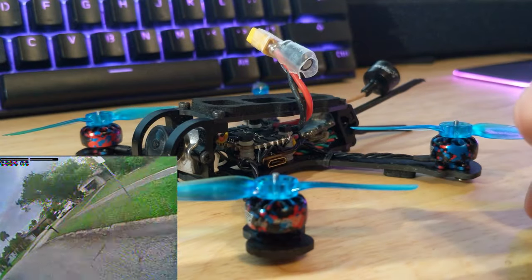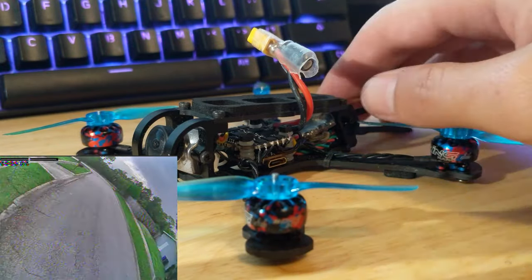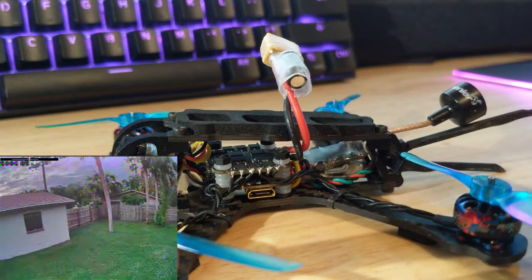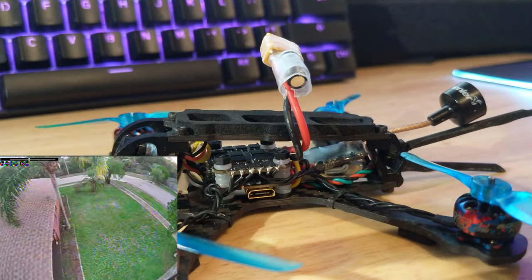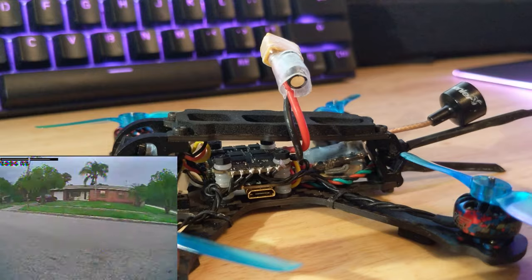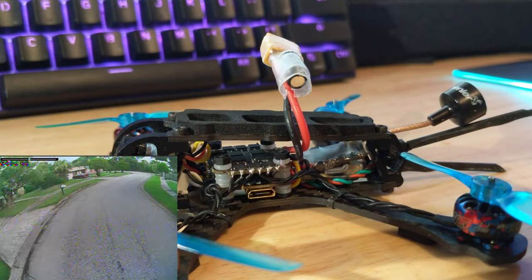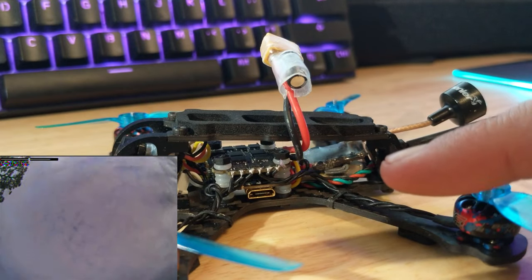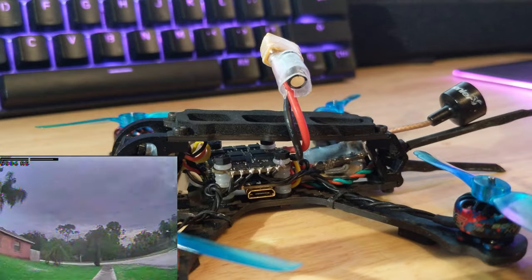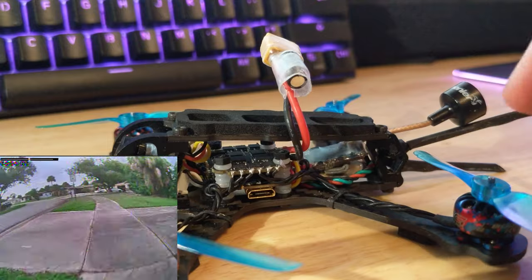So I flashed it to Betaflight 4.0 or 4.1, effectively just copied the PIDs from the Emax Tiny Hawk Freestyle, left the filters alone, and it flies so much better — no prop wash. Still need to tweak it a little bit to get things more dialed in, but compared to fumbling around with Emu Flight firmware, it's just so much better. Those with a keen eye will probably notice that the stack is upside down — no real reason for that, it just makes it easier to solder the motor leads to the ESC. We'll say it was for cooling since the ESC is now up top getting better airflow.